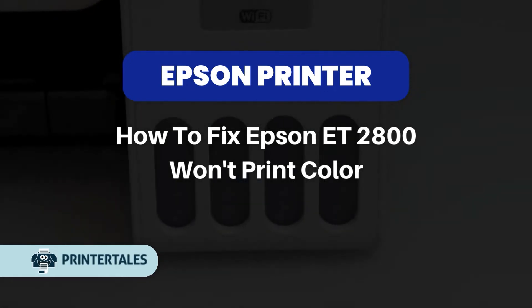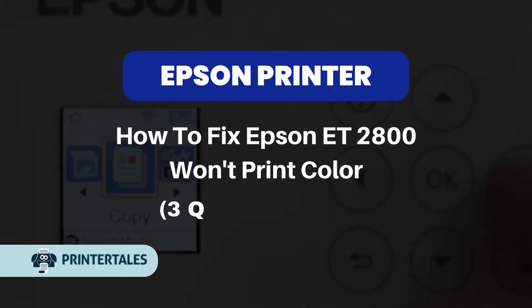How to fix Epson ET2800 won't print color. 3 quick solutions.